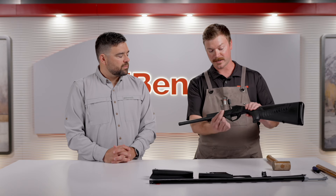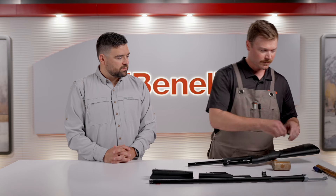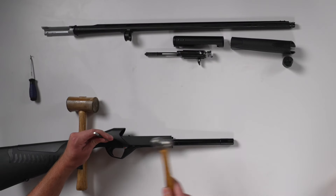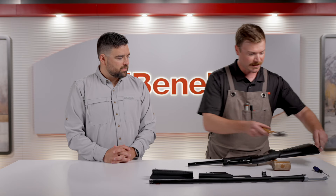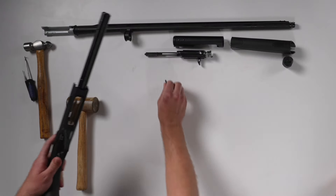If the D clip isn't there and they continue to use the gun, they'll probably see something like this — the trigger guard pin is actually walking out of position. So if they call our customer service, we'll replace that D clip for them, but they'll have to put it back on the bushing. I'm going to show you how to do it.